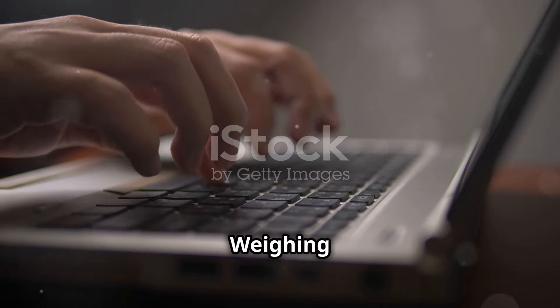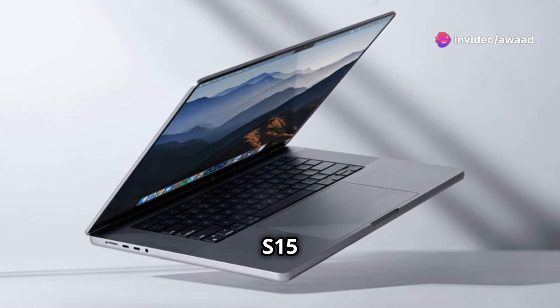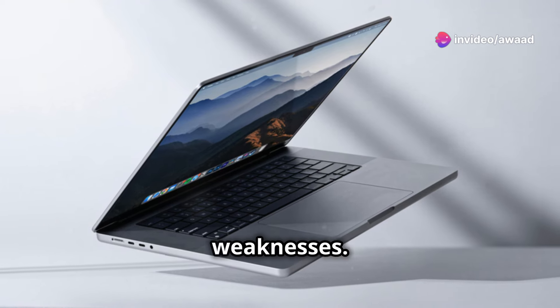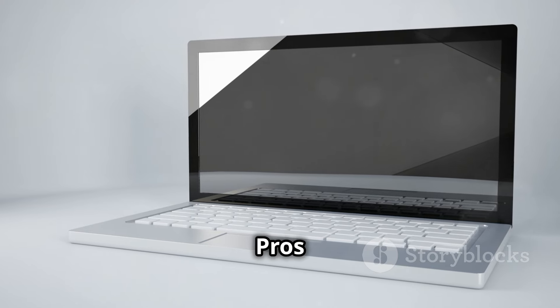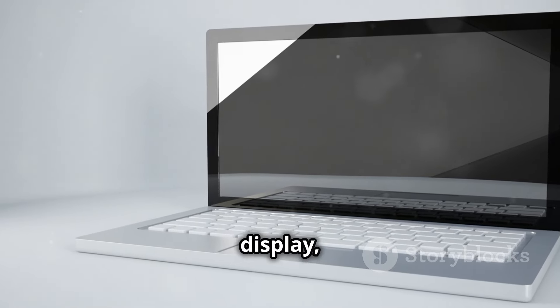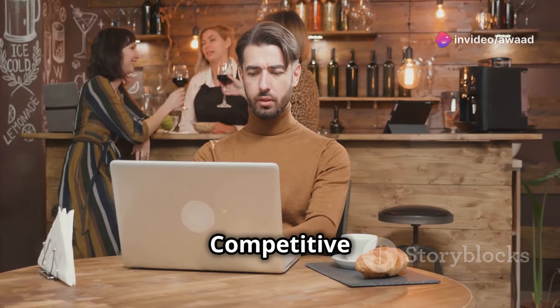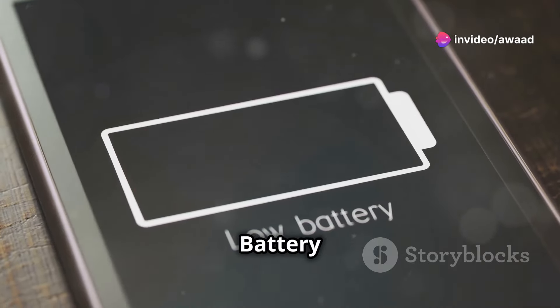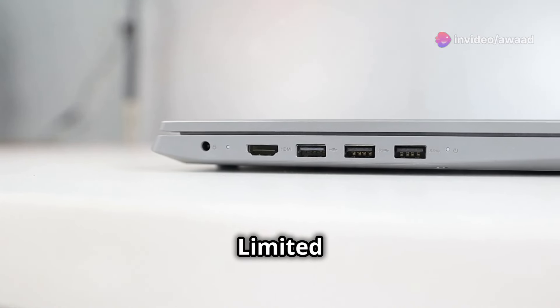Pros and cons — weighing the advantages. Like any laptop, the Vivobook S15 OLED has its strengths and weaknesses. Pros: stunning OLED display, sleek and portable design, solid performance for everyday tasks, competitive price point. Cons: battery life could be better, not the most powerful laptop in its class, limited port selection.